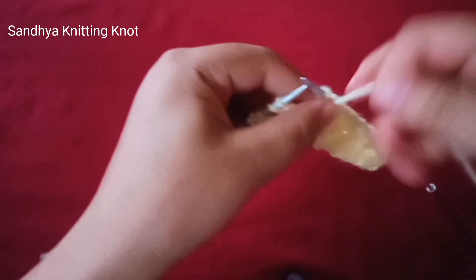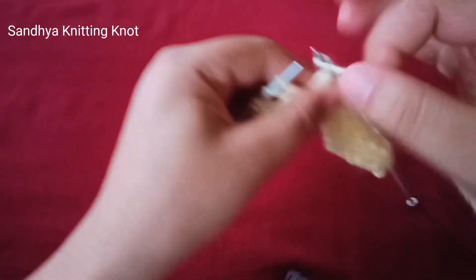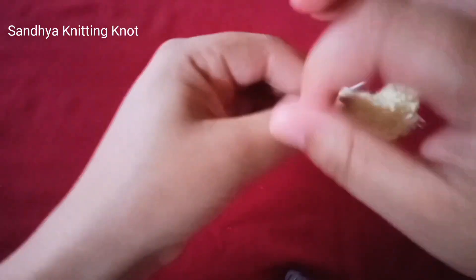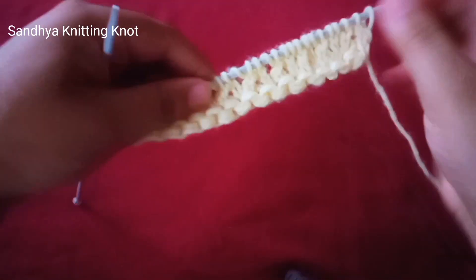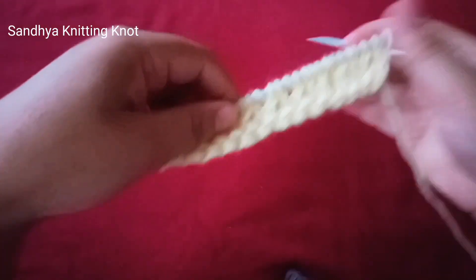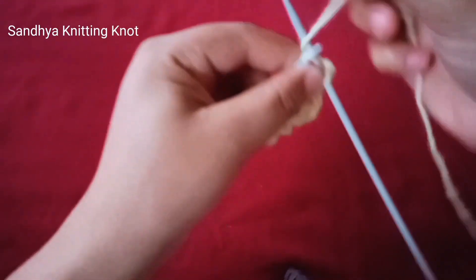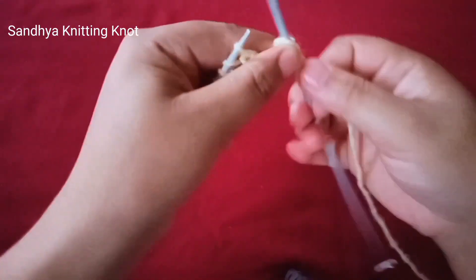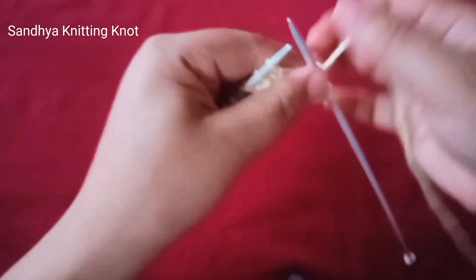Then wrap up the string. You can knit yarn over, knit two stitches purlwise together — multiple of three. It's perfect for making men's and women's sweaters.